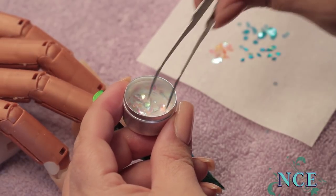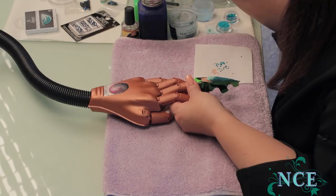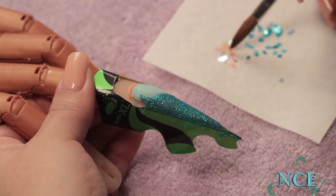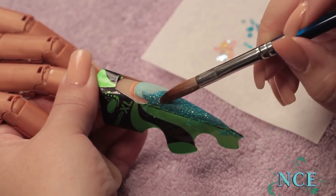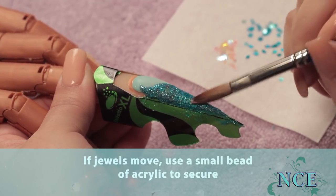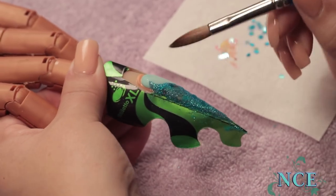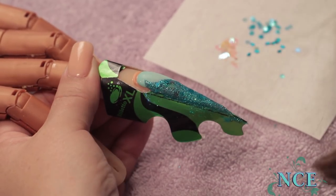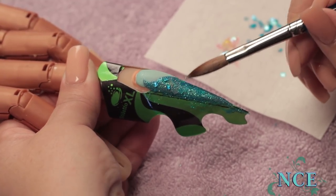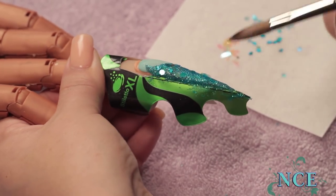Just put them on the paper towel or piece of paper, whatever you want to use. I'm going to pick those up with my brush, get a little bit of liquid, and literally just pick them up and place them as you would see real live scales on a real live mermaid. I'm going to use those shells too. Can you see the shimmer of the different dimensions of the scales as I turn it?